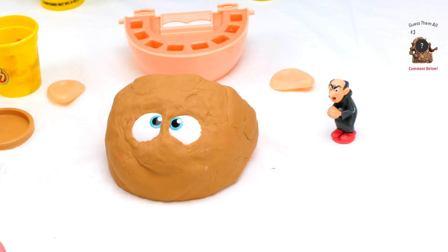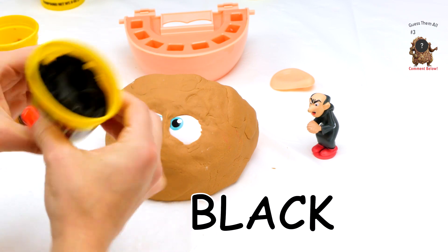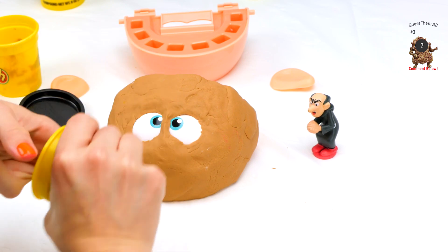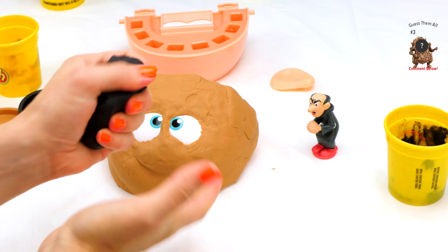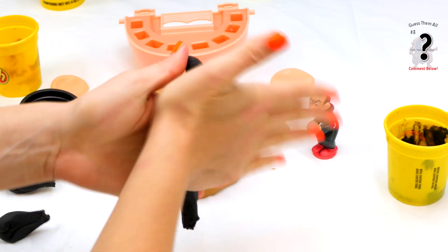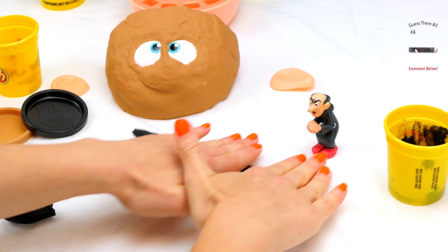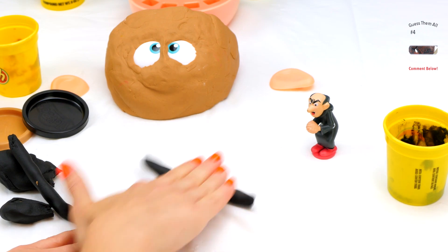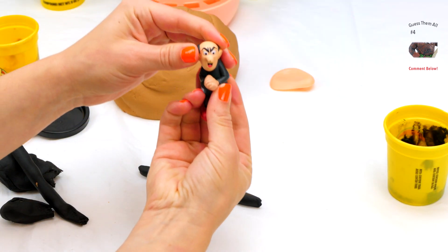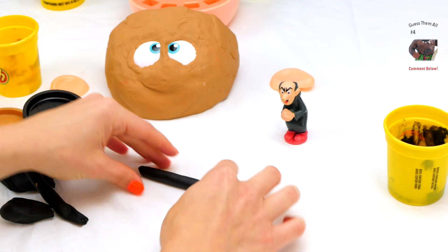Now we're going to add his ginormous eyebrows. We'll take the black Play-Doh and get it out of here. We're going to make like a snake and roll it. We're going to try to copy the shape of his eyebrow — if you notice, it kind of goes up, down, up, and sideways. Pretty weird, but we're going to try.